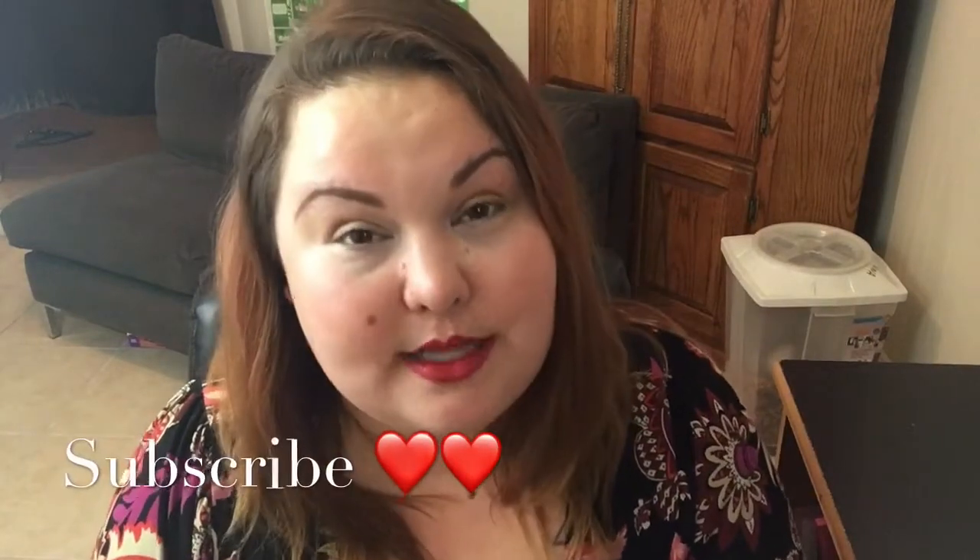So thanks so much guys for watching. If you liked the Pipsticks video, give it a thumbs up — I truly appreciate it, it really does help my channel. If you have any questions or comments, comment down below, I love talking with you guys. And remember, hit that subscribe button if you're not subscribed — love to have you. Can't wait to see you guys again soon. See you guys later. Bye!